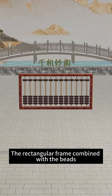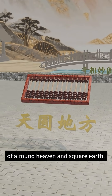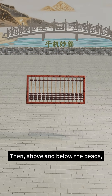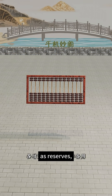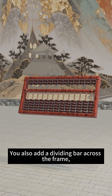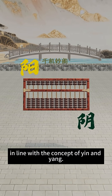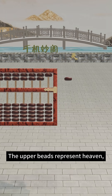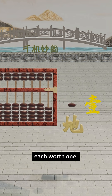The rectangular frame combined with the beads symbolizes the ancient view of round heaven and square earth. Above and below the beads, you add one extra bead each as reserves, called the upper bead and lower bead. You also add a dividing bar across the frame, separating the beads into upper and lower sections. In line with the concept of yin and yang, the upper beads represent each worth 5, and the lower beads represent each worth 1.